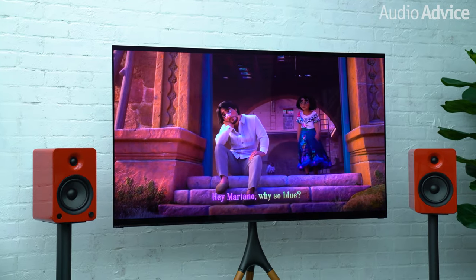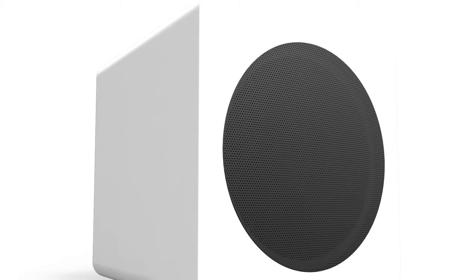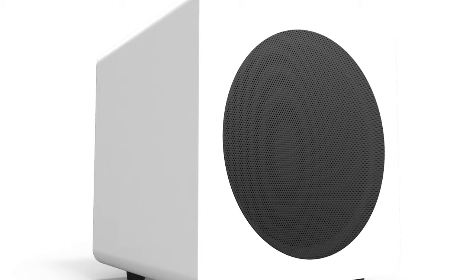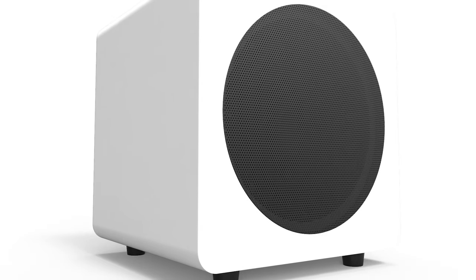The U6s hold their own and even outperform many sound bars in the same category. With a subwoofer RCA output, you can add the Kanto Sub 8 and have even more bottom-end when watching your favorite movies for an extremely affordable price.